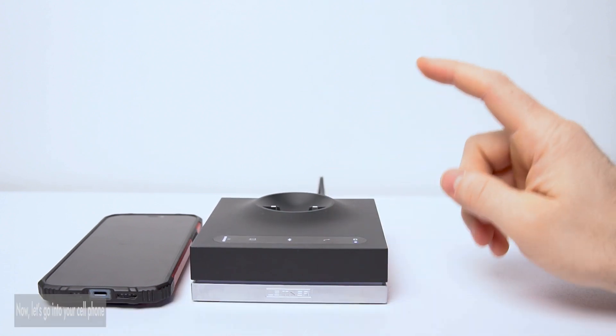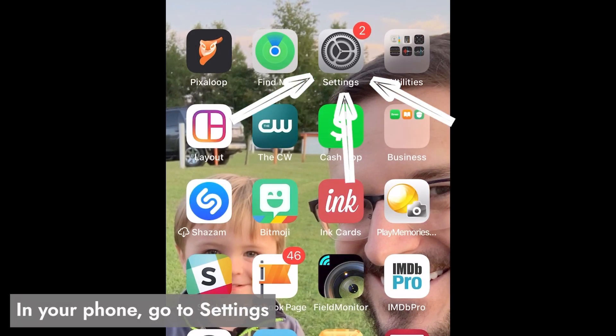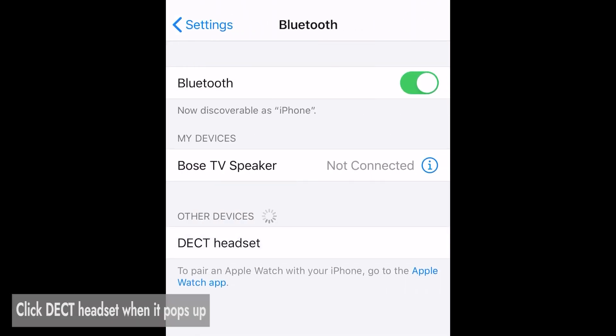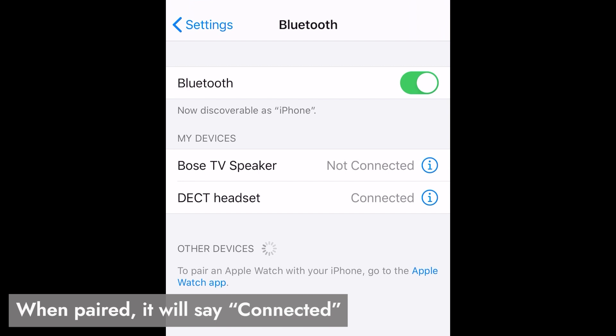So now we're going to head into your cell phone and finish the connection. In your cell phone, go to Settings. In Settings, go to Bluetooth. And then look for new devices. When you see DECT headset, that's the one — click on it. It'll start to pair, and when it's successful, you'll see CONNECTED.